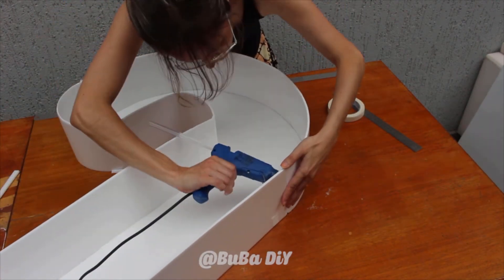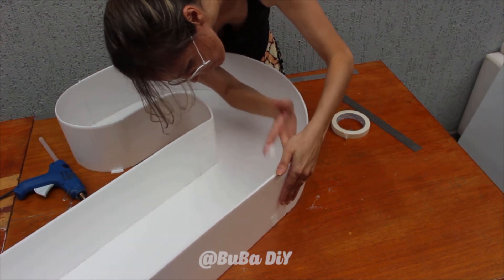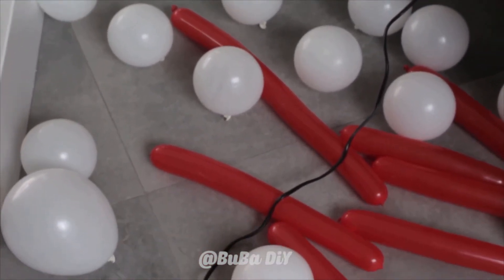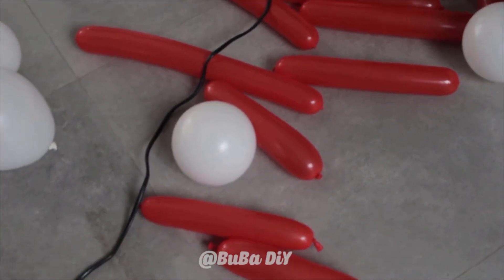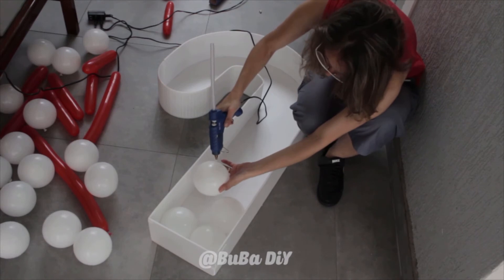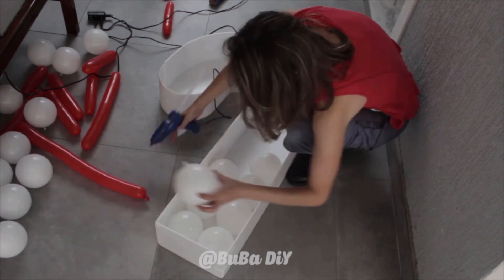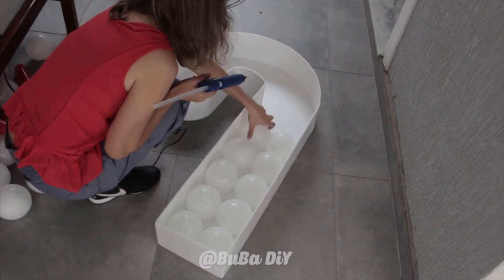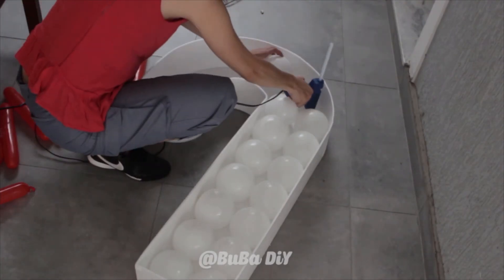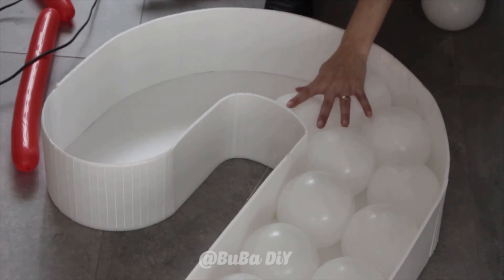Coming back to finalize our candy cane, we're going to fill it with balloons — both rounded balloons and 260 balloons. I'm using five- or six-inch balloons blown up to 4.5 inches. The 260 balloons you'll blow up to your preferred size, measuring against your template to decide. Using a glue gun on the low temperature setting, we glue them in — the low setting means there's no risk of the balloons bursting.